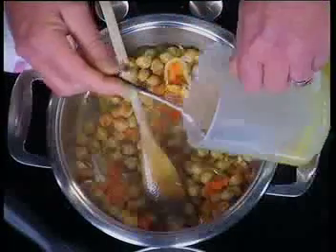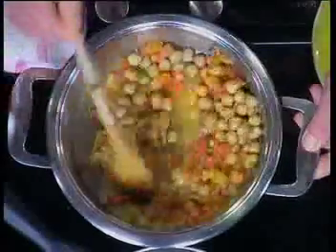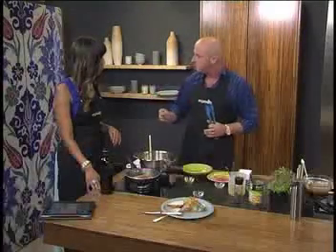Finally, a little bit of chicken stock. If you're vegetarian, obviously don't use this — put a veg stock in there instead. Simple — bring that to the boil and let it simmer for about five to ten minutes just for the chickpeas to heat through.